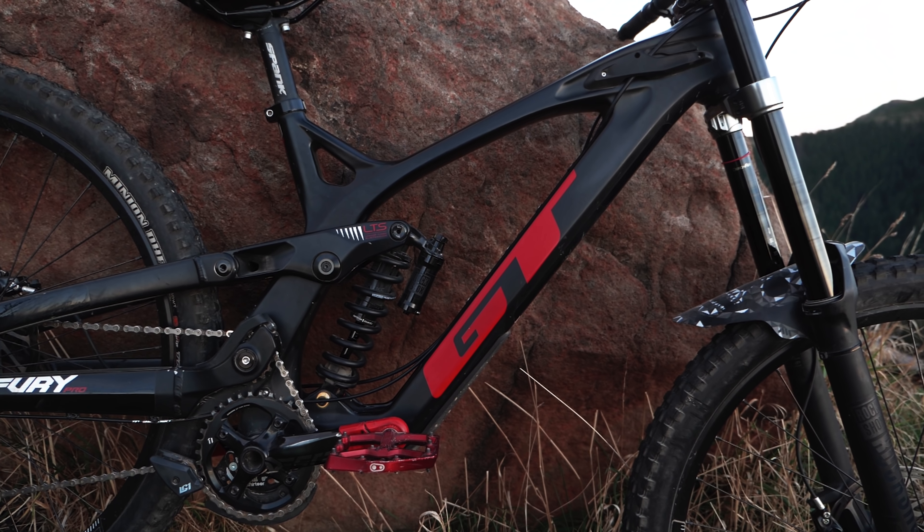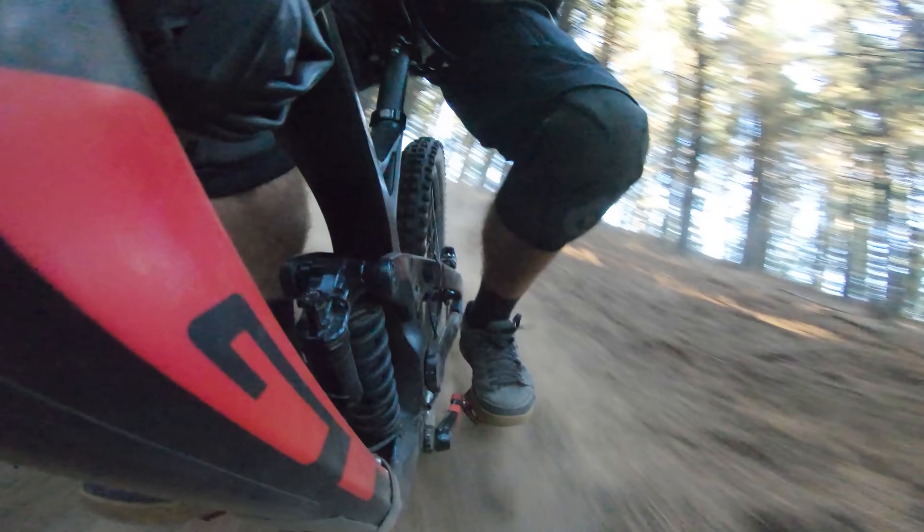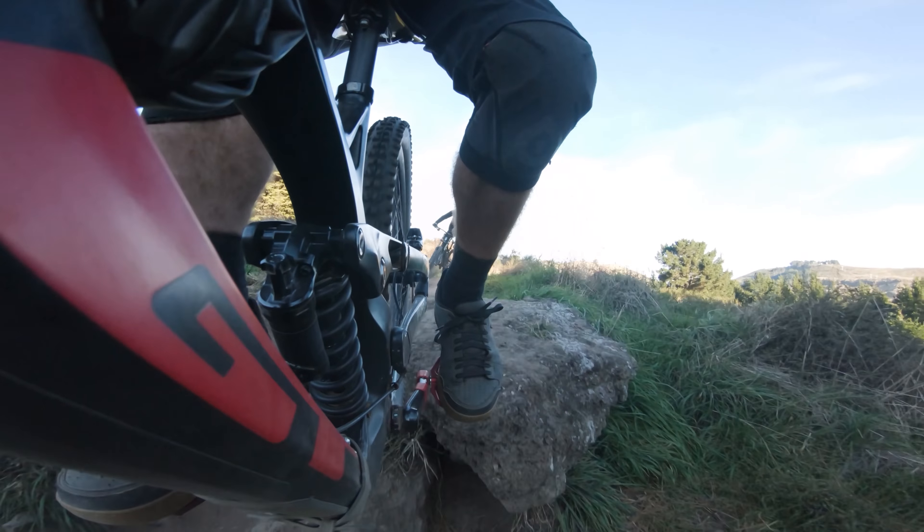Full carbon front triangle, aluminium rear — keeps that stiffness at the right level, weight down as much as possible. Being a really resilient bike, it's going to handle the stresses of downhill riding and racing.